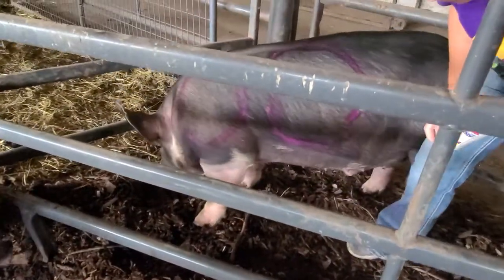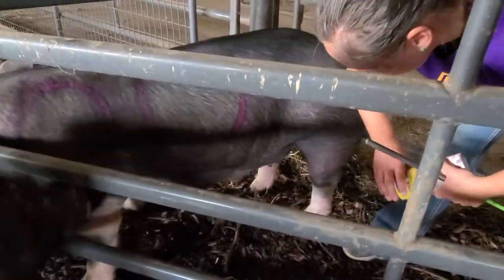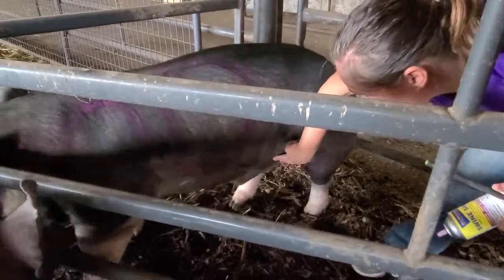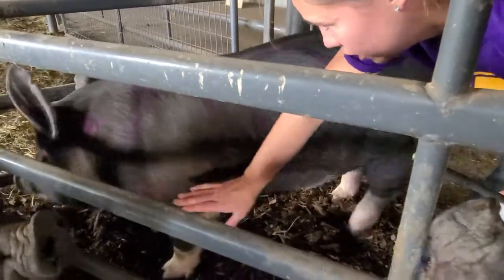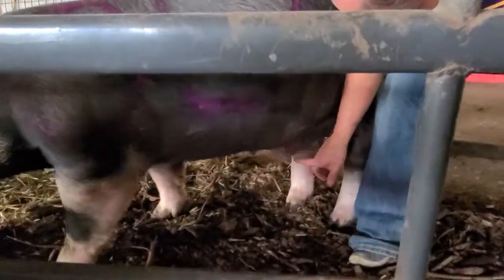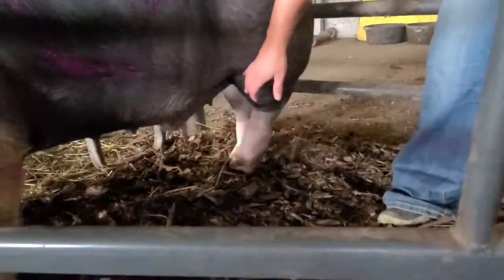Down in here we would have the animal's belly. As we're working across this way we would have the fore belly and the flank, and together in the animal judging world we would call that the animal's underline. Now if it's a female, we also count the underline as the teats right down here on the bottom part. This guy is a male, so right in here would be the animal's sheath, or his male part. Over here would be the flank and the rear flank.